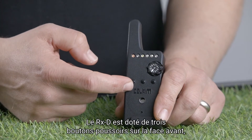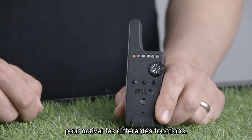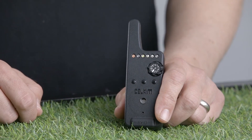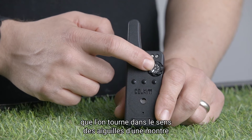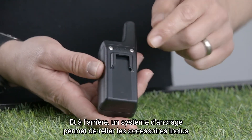The RXD has three push buttons on the front — one, two, three — which are used for various functions. It also has a volume control that you adjust by turning clockwise to increase the volume. On the back, we have fittings for included accessories.